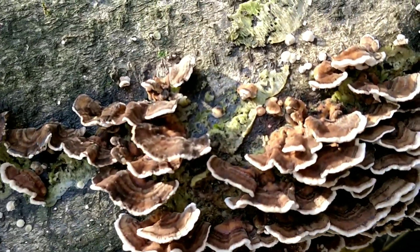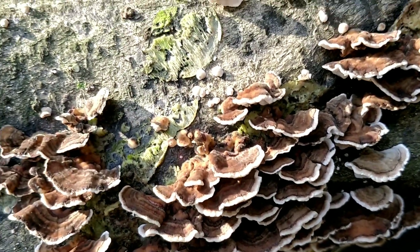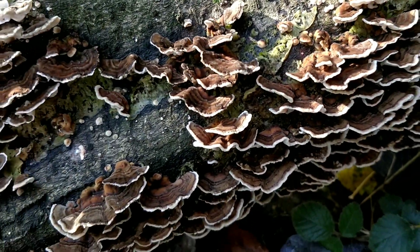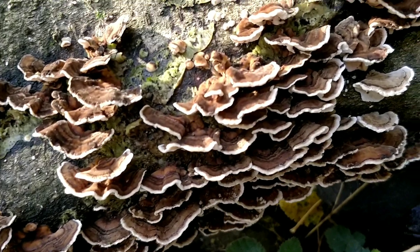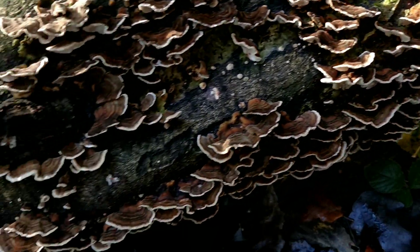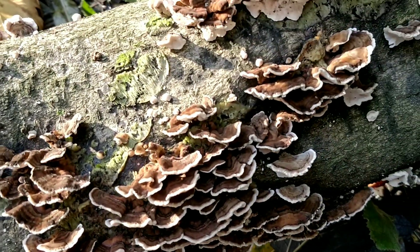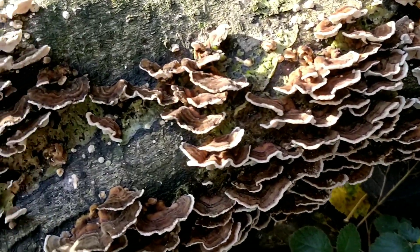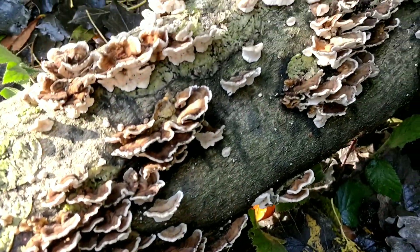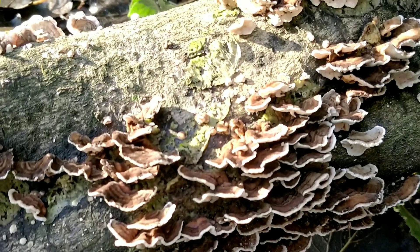So let's take a look at how to identify Turkey Tail. It can be found all year, although you will find more flushes of it in the autumn, and as I said before it likes to grow on dead hardwoods. It often grows in quite large flushes and they grow in overlapping shelves.